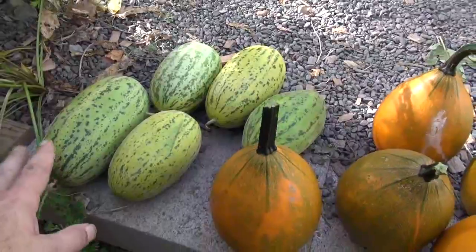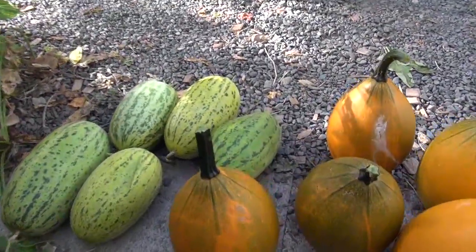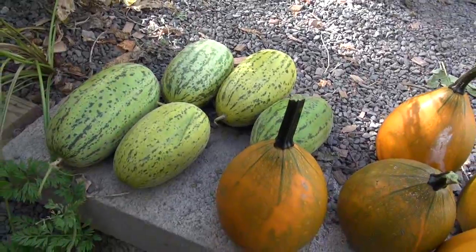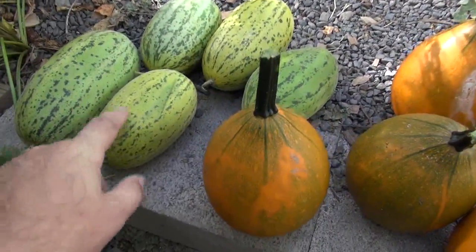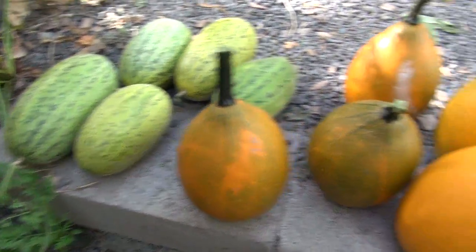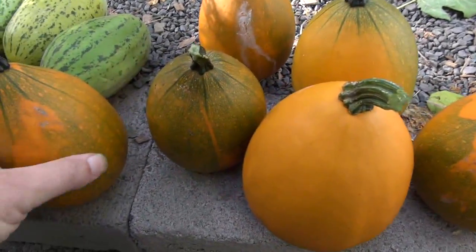They're not like a watermelon where if you don't get it at the right time it won't ripen anymore. These will actually ripen like a cantaloupe. So I'll cut one of these open — I think they're ripe enough — and let you know what it tastes like. Though these things are hard, they're hard like a stone.